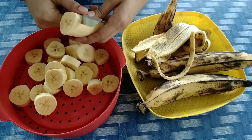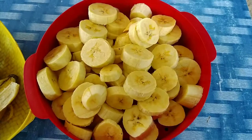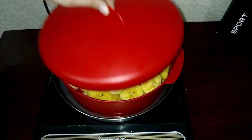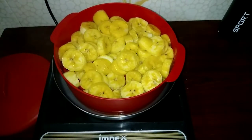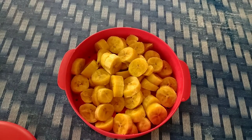A little oil on the top. I will add the oil on the top for 3 minutes.